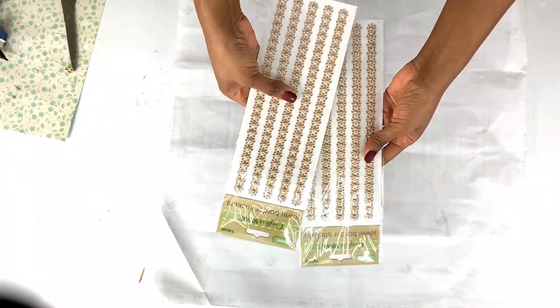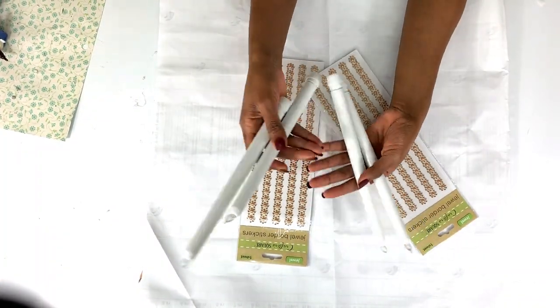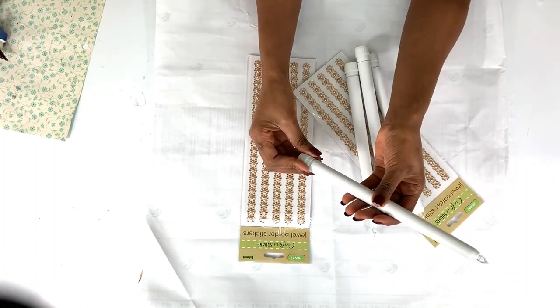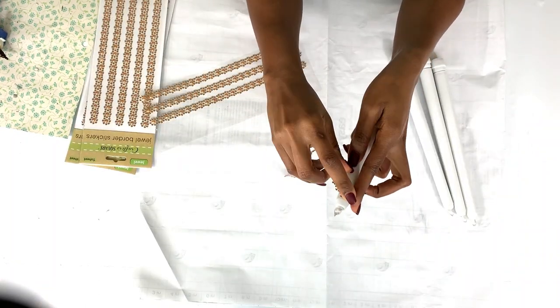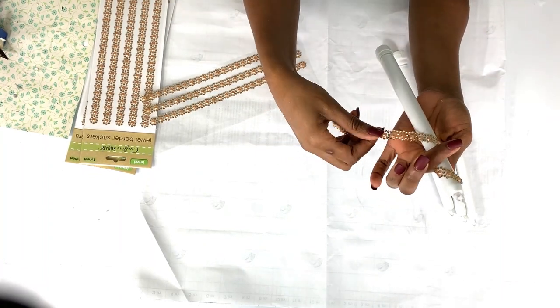Now I'm going to work on the candles. These are the same jewelry border stickers I used for the frame, and these are also Dollar Tree candles — they are battery operated, you just turn them on and off, which is easy, and you don't have to worry about them burning. All I did was stick the stickers around the candles.